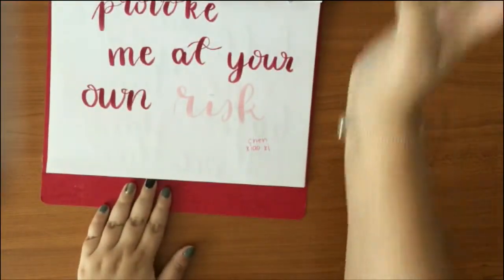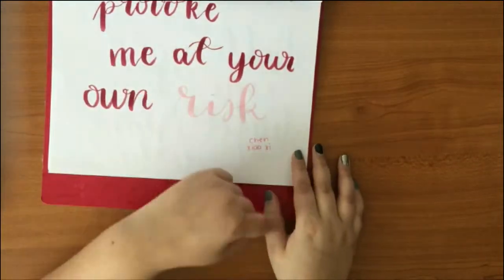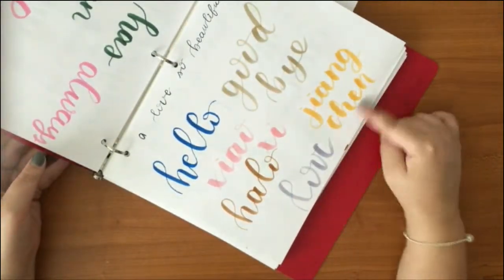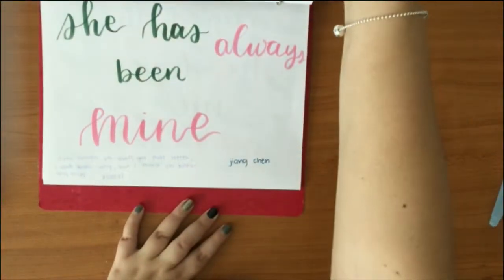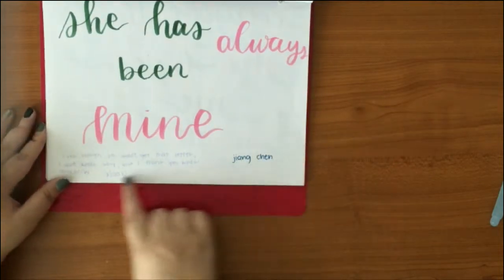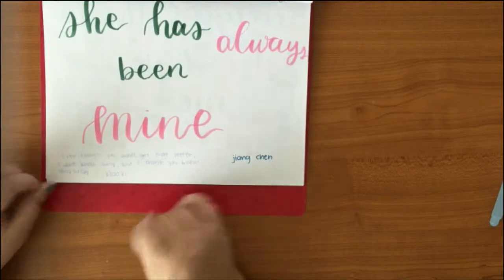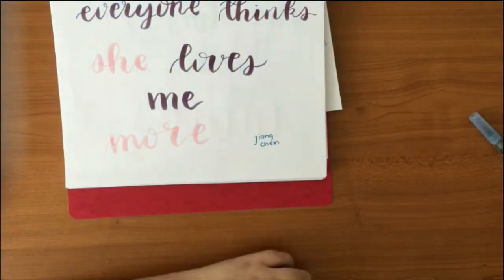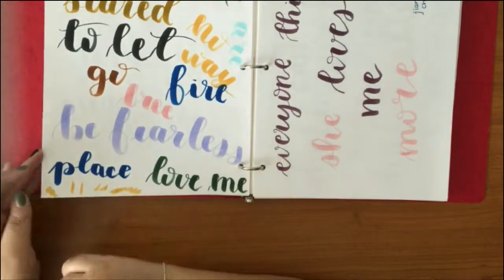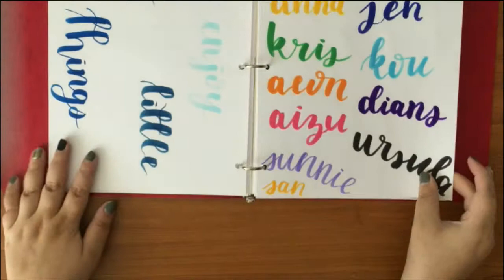I got into Asian dramas out of the blue and started doing quotes from them. 'Provoke me at your own risk' — by Chen Chao Shi — and then Young Chen. 'She has always been mine' — my favorite. 'Even though you didn't get the letter, I think you know anyway.' 'Everyone thinks she loves me more' — Jang Chen. Then: 'Don't be scared to let go and be fearless — peace and away.'